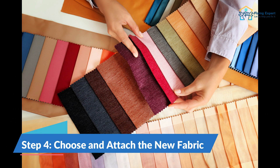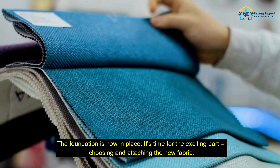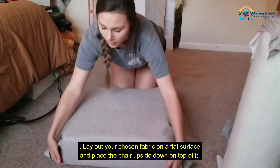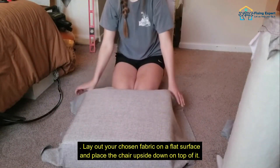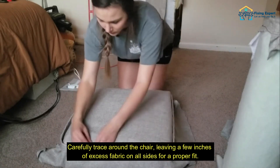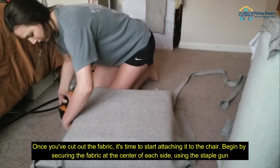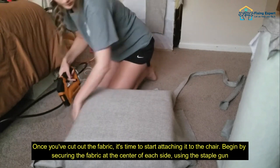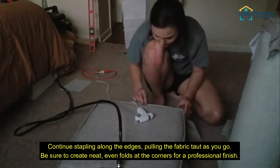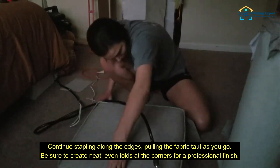Step 4: Choose and attach the new fabric. The foundation is now in place — it's time for the exciting part: choosing and attaching the new fabric. Lay out your chosen fabric on a flat surface and place the chair upside down on top of it. Carefully trace around the chair, leaving a few inches of excess fabric on all sides for a proper fit. Once you've cut out the fabric, begin securing it at the center of each side using the staple gun. Continue stapling along the edges, pulling the fabric taut as you go. Be sure to create neat, even folds at the corners for a professional finish.